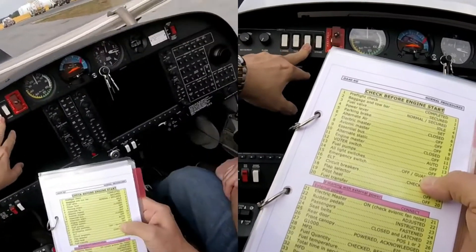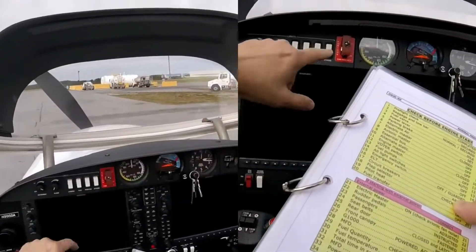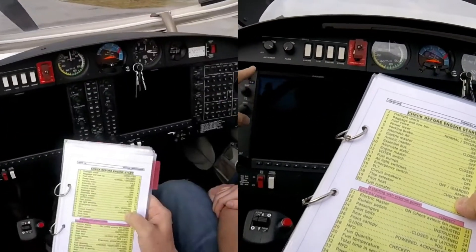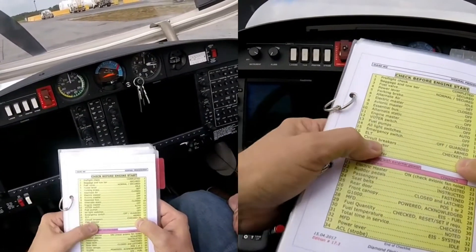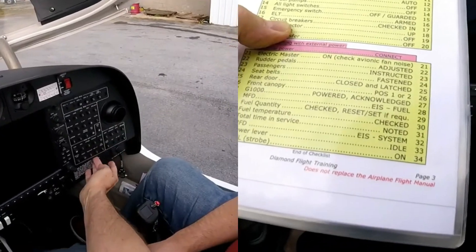Position lights on. Emergency switch off, and guarded. ELT armed. Good. What does it mean? It's in the arm position. Thank you. It's good because I checked already at the pre-flight, but it looks so good.